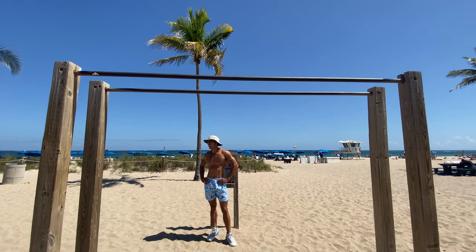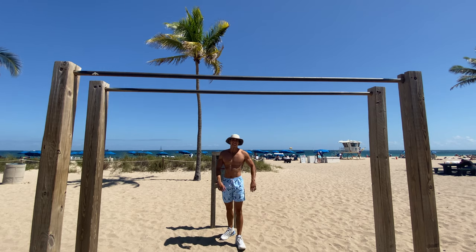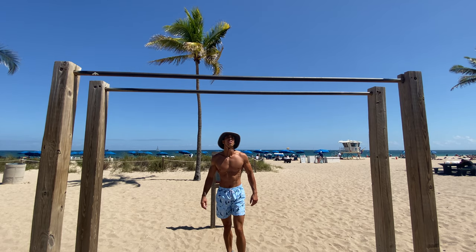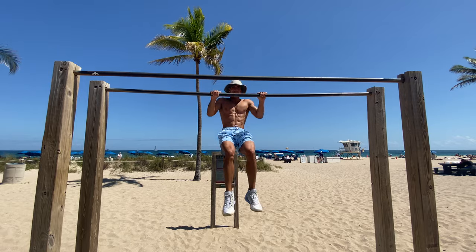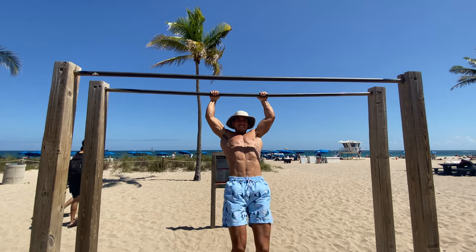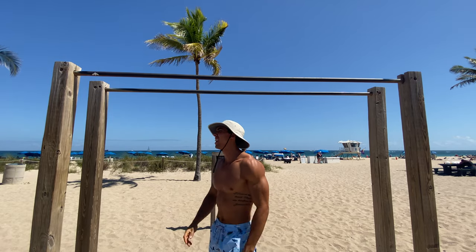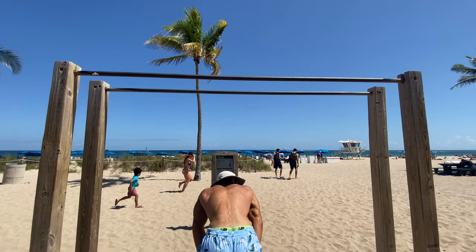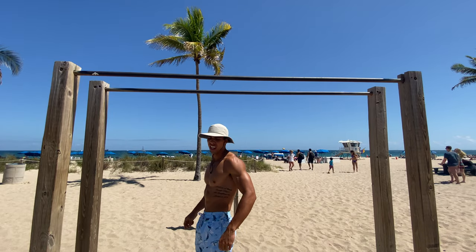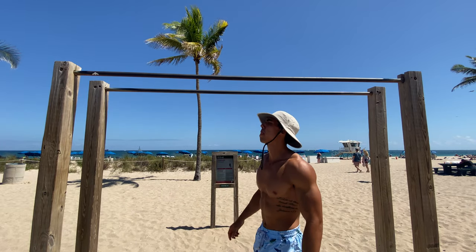All right, 30 coming up. That's 30 y'all, 20 more.